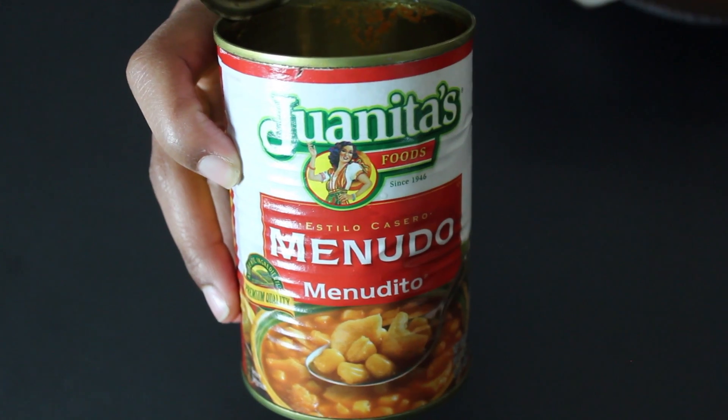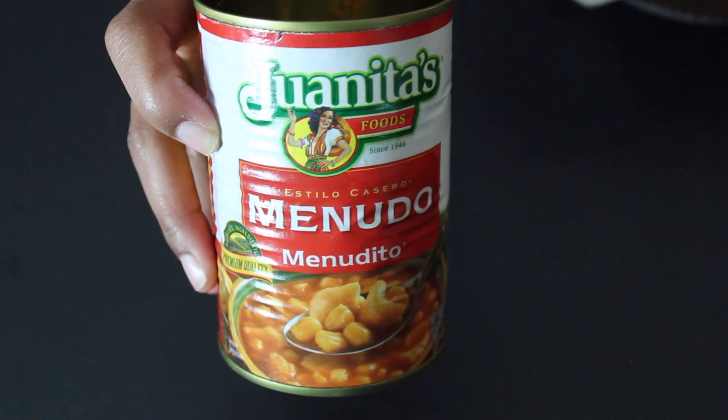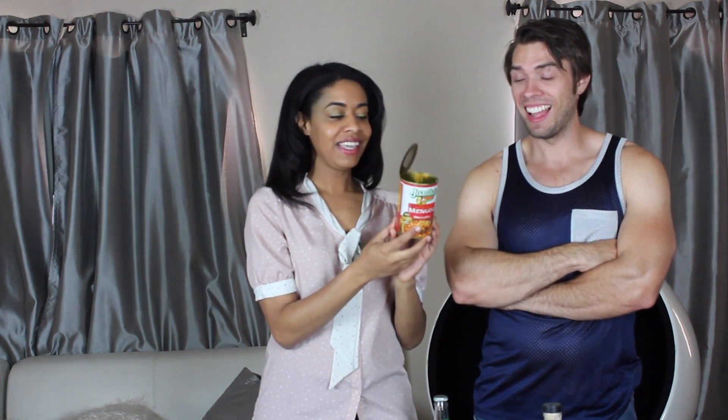Menudo is a traditional soup that they make in Mexico. It's made with cow intestines, chili peppers, salt, seasoning, and other natural flavors. I've never tried this, and this will be the only time I try it. It's a hot soup that people definitely have for breakfast a lot.